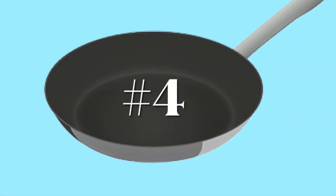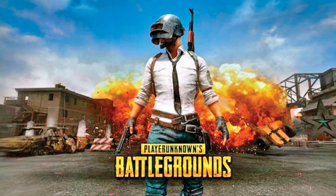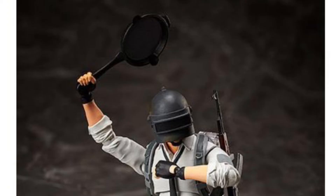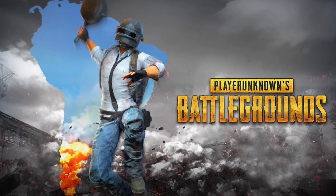Number 4 comes from the PUBG video game series, or Player Unknown's Battlegrounds. He comes with a lot of articulation and cool fun accessories. And of course if you know the game, frying pans somehow became a really important part of it.